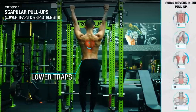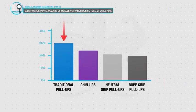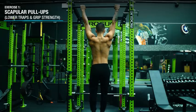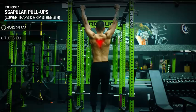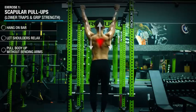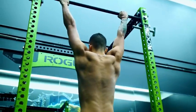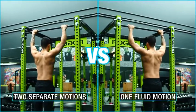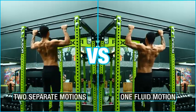We're going to start with scapular pull-ups to target the lower traps, which are especially important given that they've been shown to be more active in the pull-up compared to chin-ups or any other variation. To perform this exercise, simply hang from a bar, relax your shoulders down and away from your ears, and pull your body up without allowing your elbows to bend, with a slight pause at the top. This not only strengthens your lower traps and grip, but is an essential component of the pull-up itself, as the pull-up consists of two phases — the scapular pull-up motion and then the actual pull to the bar.